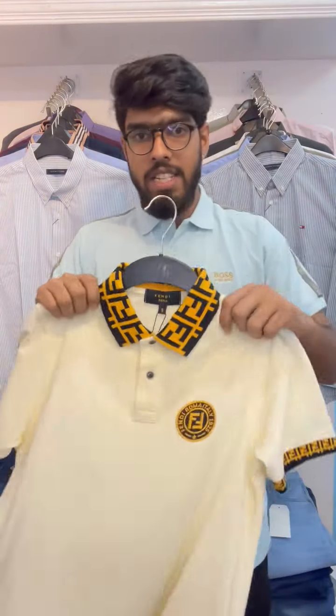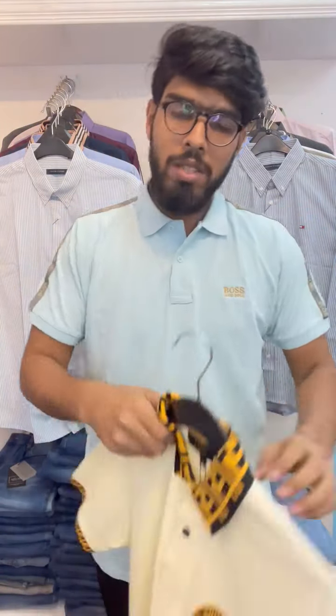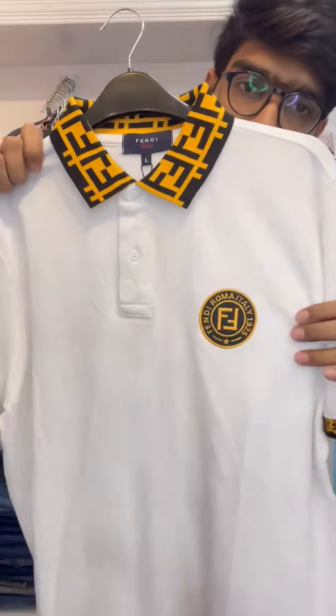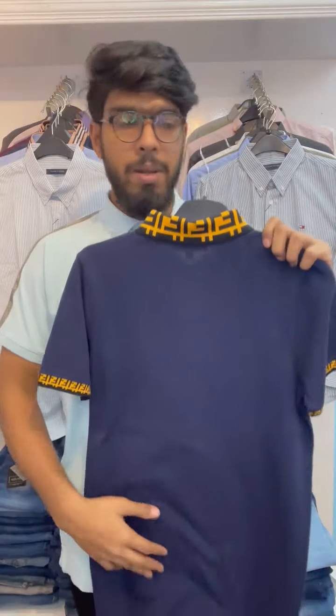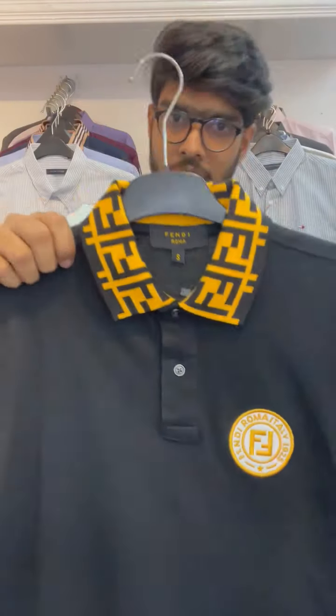You can see that in the video, you can see the order. You can confirm your name, number, and address. You can see the front side view.